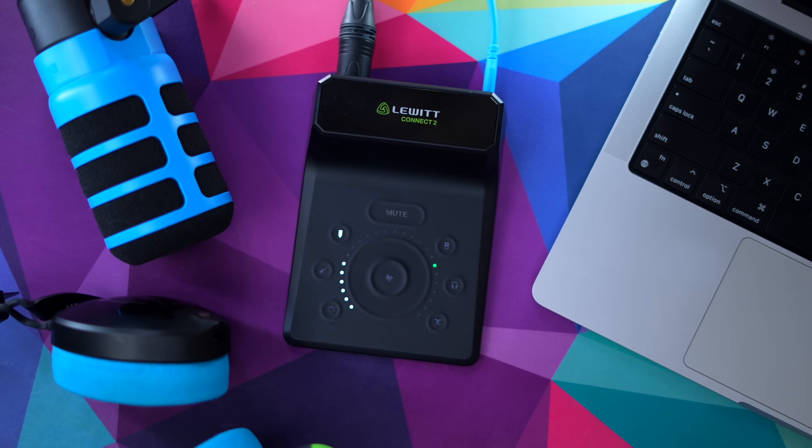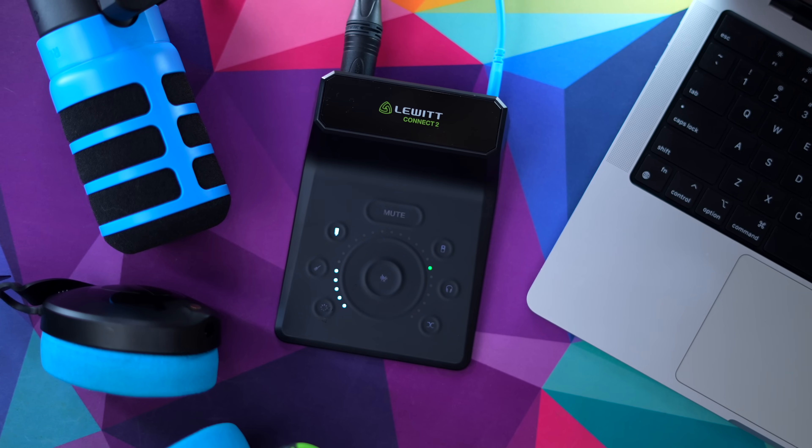I do want to let you know that Lewitt did send the Connect 2 to me for free. They connected me to it for free — I don't have to make a video, I don't have to say anything. I have a whole ethics statement video all about how that stuff happens. They just let me know what's something they're coming out with if I want to check it out.